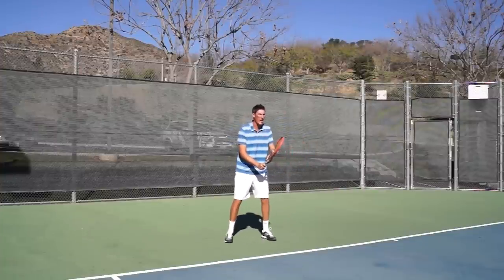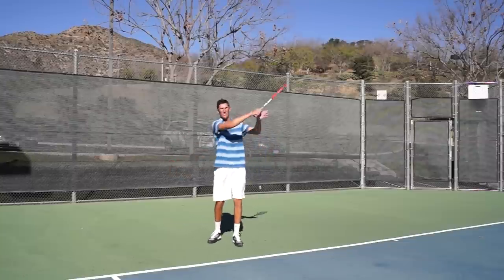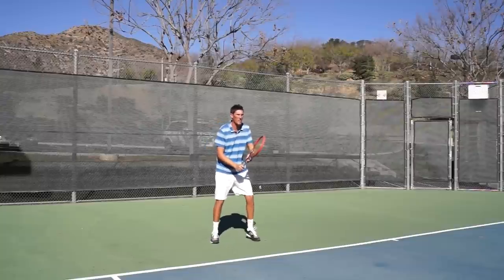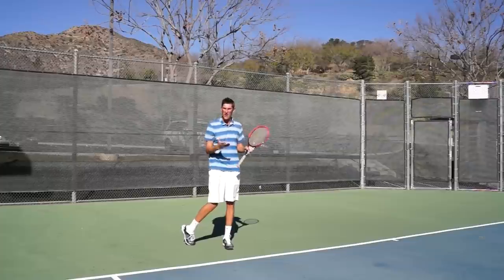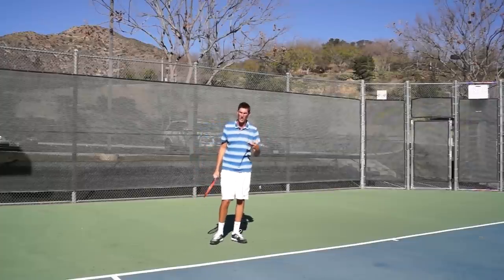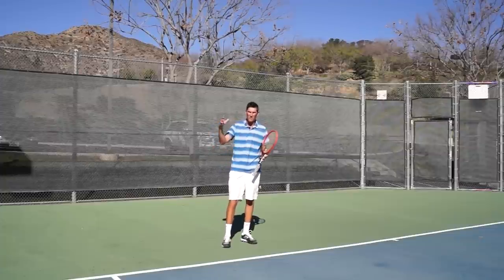Mark will feed the first one in and I'll be way too early with my drop from the loop. You can see it's just a much stiffer swing. It's a shot I can make if the ball is not too tough, but that's definitely not a modern forehand. Our main goal, from the lowest levels of tennis to the highest, is to swing the way the current pros swing.